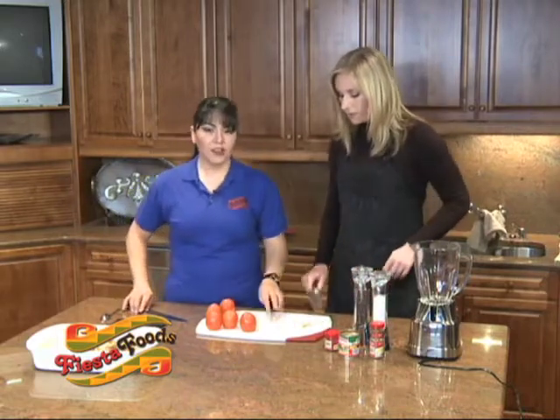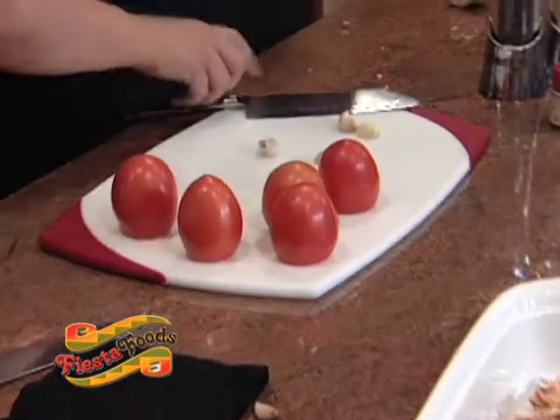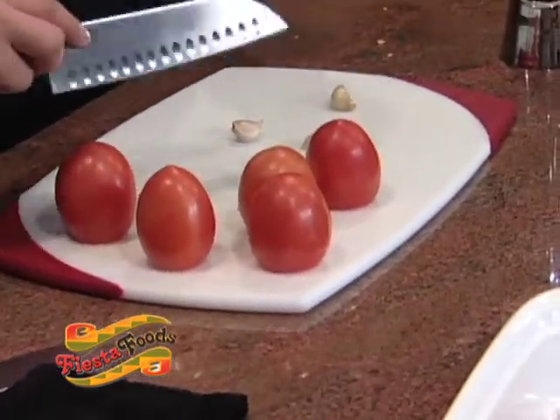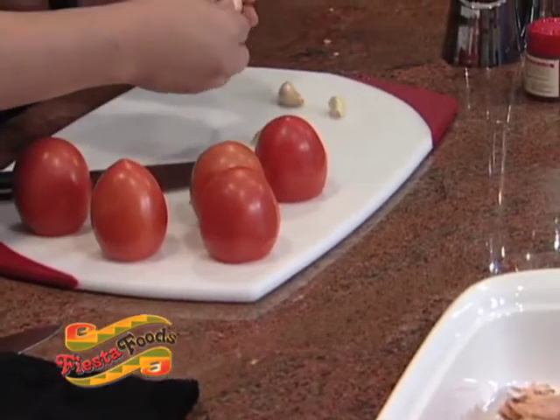We're going to be using three pieces of garlic. And there's a trick — are you going to show me a trick with this? Oh yes, so you were having problems trying to peel the garlic. You just kind of do it like this and then you get all the skin off.